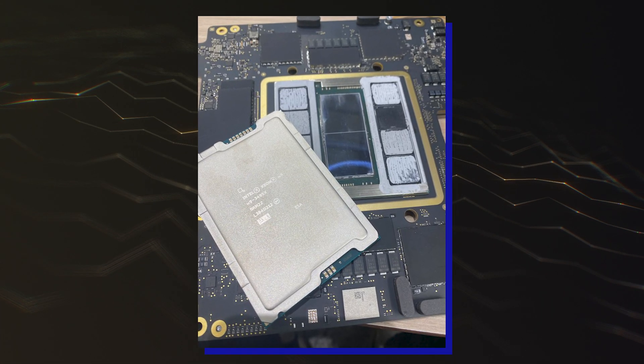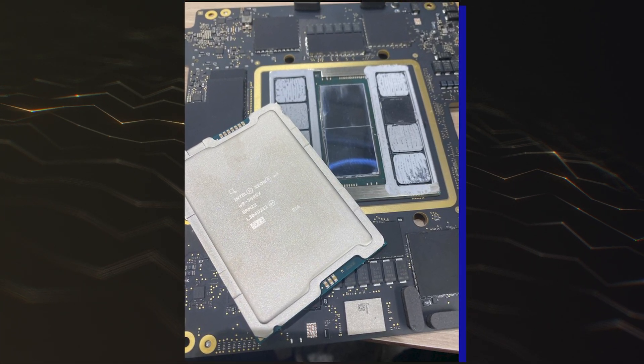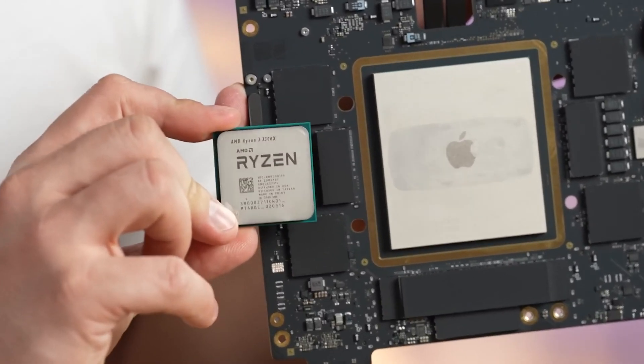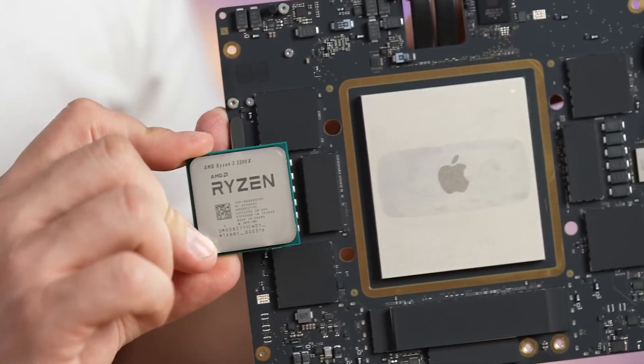The user put an Intel Sapphire Rapids Xeon W9-3495X CPU next to the M2 Ultra chipset for comparison, and the Apple chip definitely dwarfs the flagship Xeon HEDT chip in sheer size.